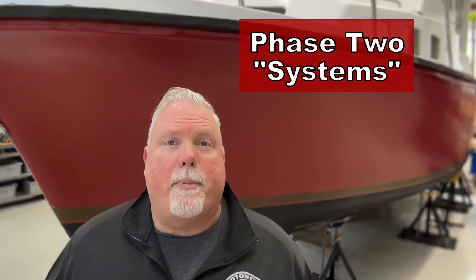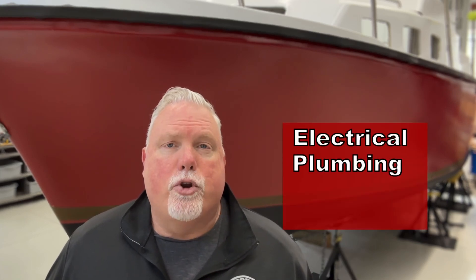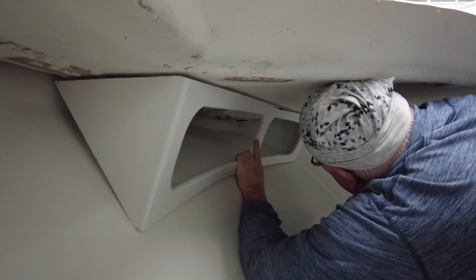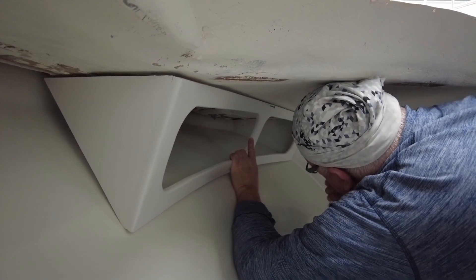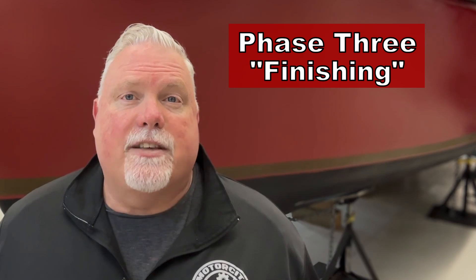Phase two will be where I begin to install all of the systems and components in the boat — the electrical, the plumbing, new navigation, and a new propulsion system. I'll be permanently installing and finishing the interior cabins and also the galley of the boat. Phase three will be all the finishing and the sea trials, where I tweak everything and make sure it's just the way I like it for my long-term cruising plans.